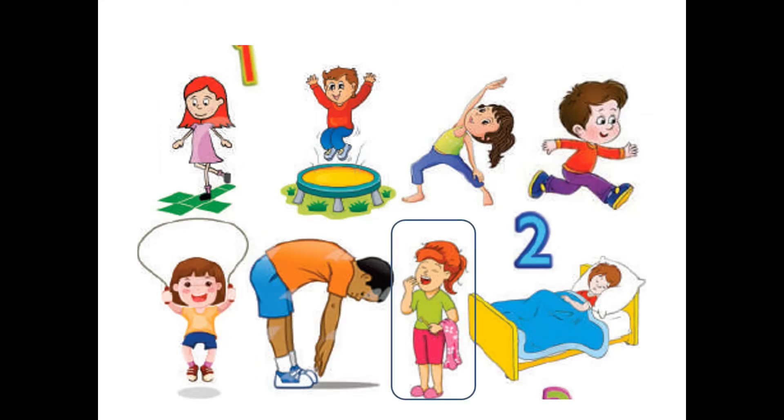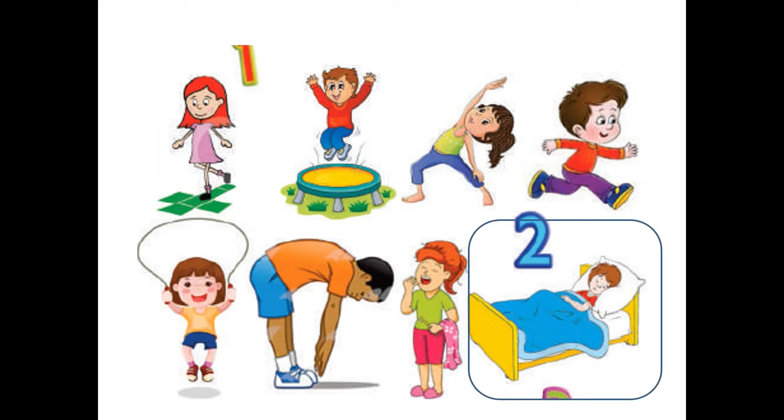Now look at this girl — she is tired, so she is yawning. What is she holding? She is holding a toothbrush and a pink towel. And this boy — he is sleeping. What is the color of his bed? It is yellow. Very good!